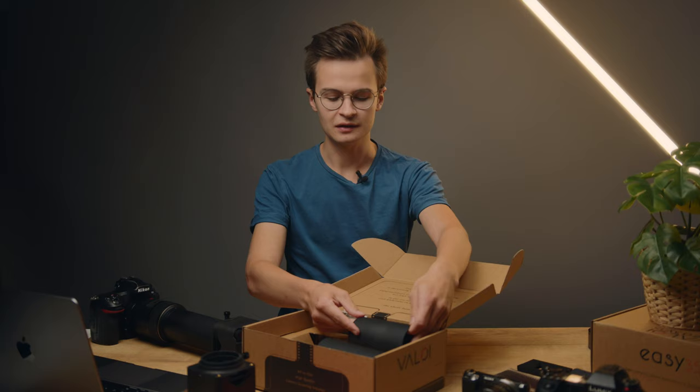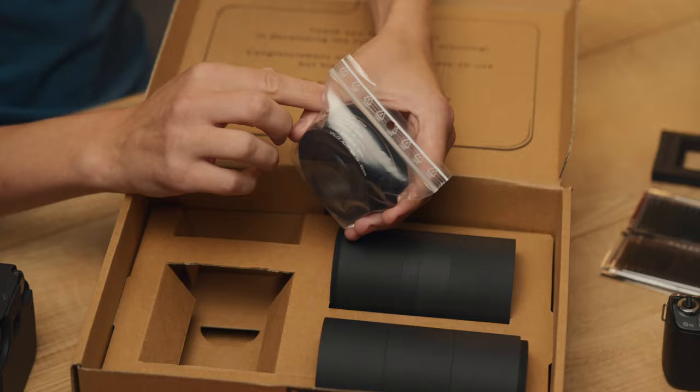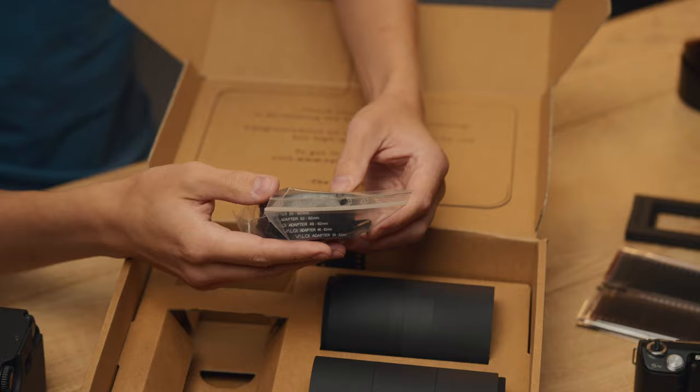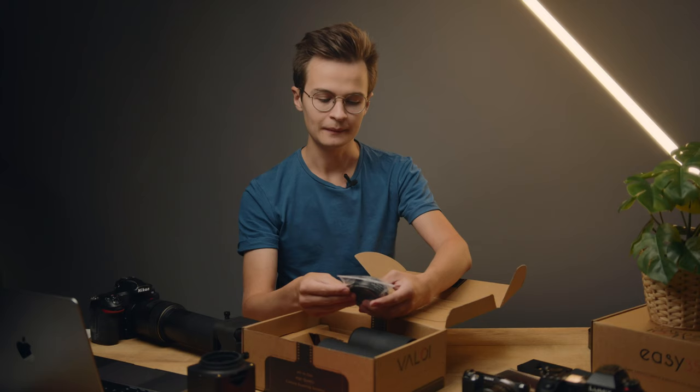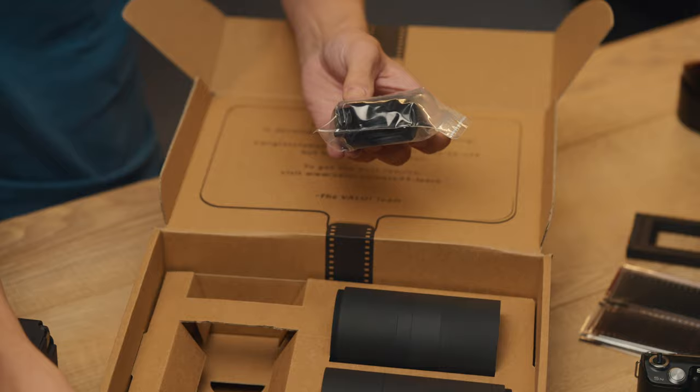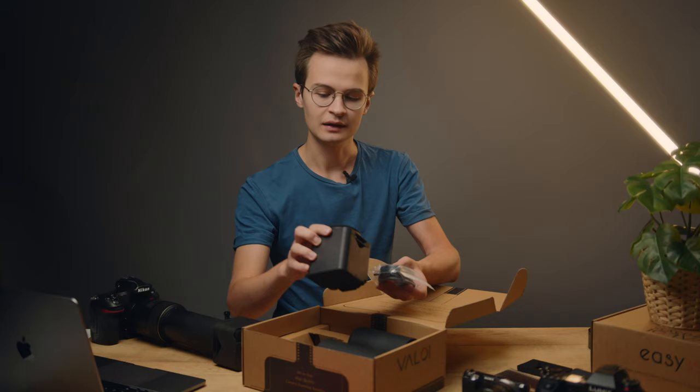Finally, in the back in a little bag you find seven filter adapters for different filter threads on cameras. The EZ35 has a 62mm filter thread on the tubes and these adapters screw onto that tube to give you the final filter thread for your camera. In addition, you'll find a 4mm allen key that is used for the holder lock.